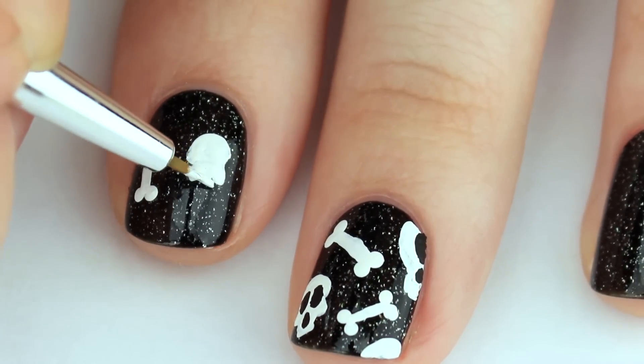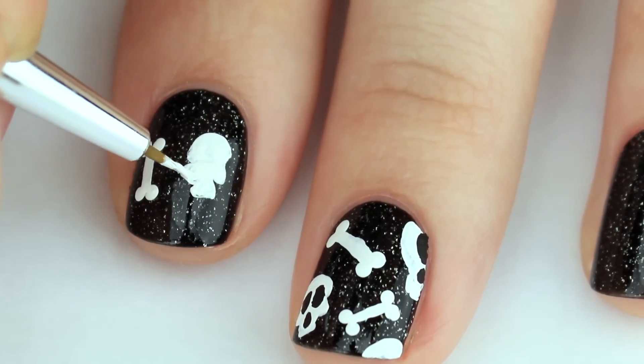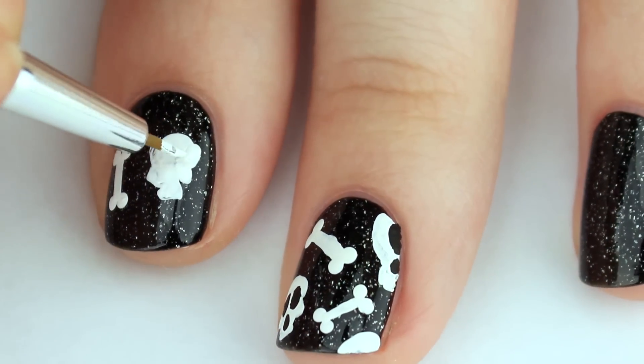Since I used a black base, I just used black acrylic paint to add in the eye holes and the nose holes.